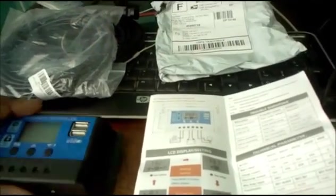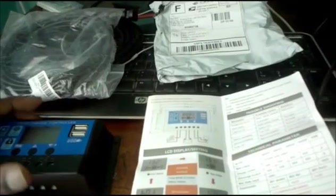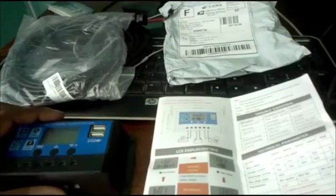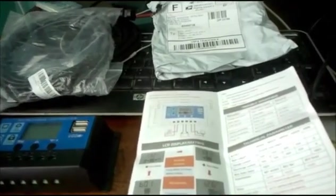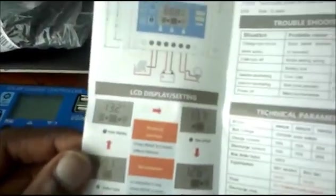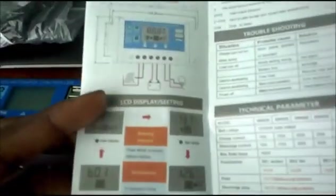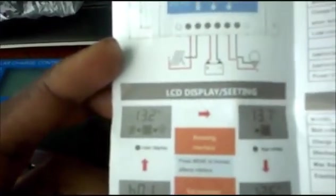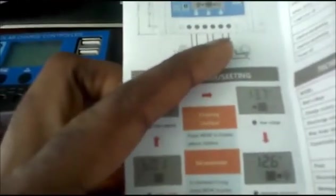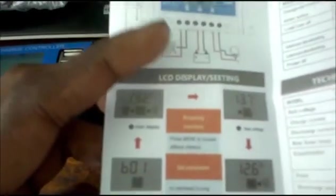The inverter on its way is a 1000-watt inverter, so I'm waiting on it. When I get it I'll be setting up the full system. The manual shows the diagram here — the panel, the battery, and the load, which can be a bulb or an inverter.